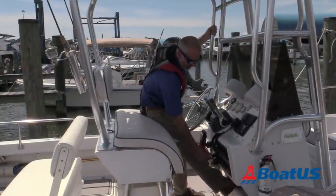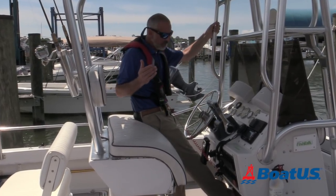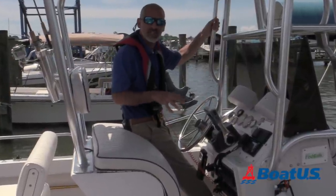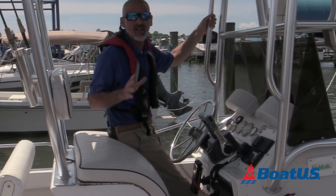Here's what's new. Now, not only is it required for your boat to have the system if it's a new boat, but if your boat had one previously installed, you're required to wear this lanyard any time you run the boat.